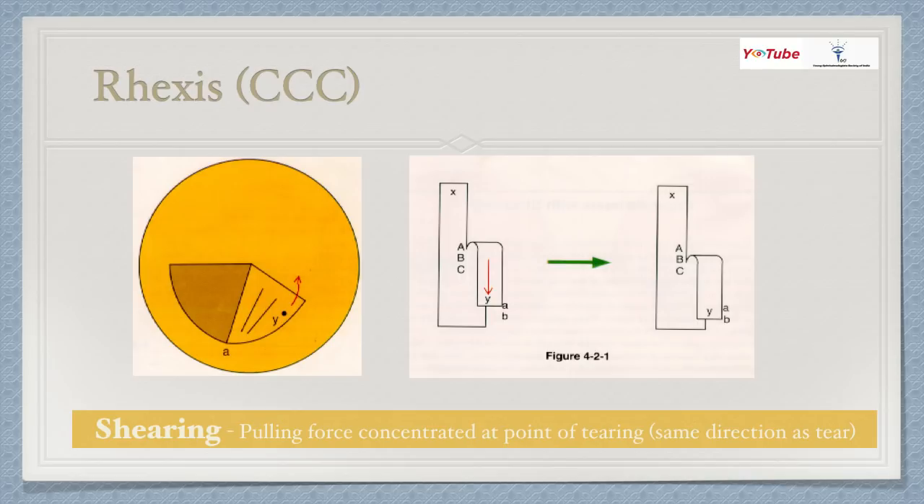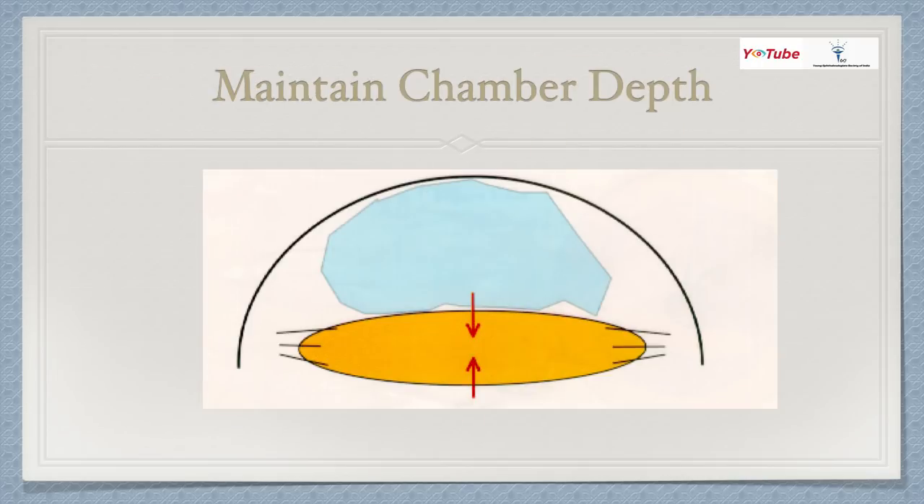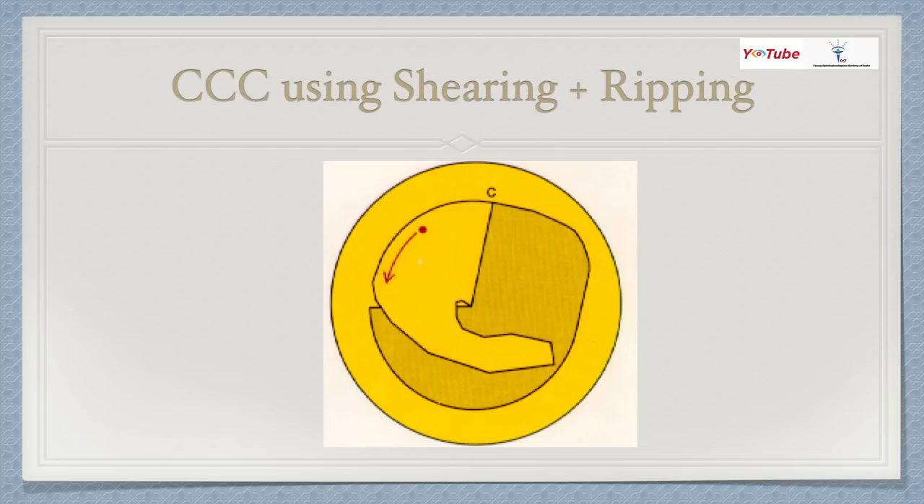Now let's discuss continuous curvilinear capsulorrhexis (CCC). There are two forces at play: the shearing force and the ripping force. The shearing force is a pulling force concentrated at the point of tearing, in the same direction as the tear. The ripping force causes the tear to extend uncontrollably; when the instrument is held stationary, more force is required over a larger area, and it is less desirable. When doing capsulorrhexis, we use a combination of both, but the shearing force is more desirable. Maintain chamber depth by injecting ample viscoelastic to keep the lens flat and prevent extension.